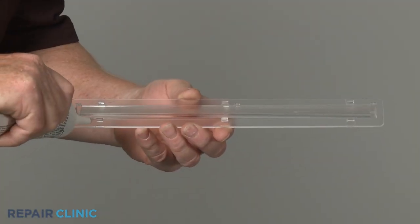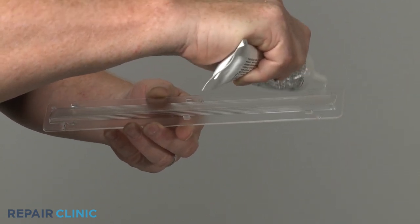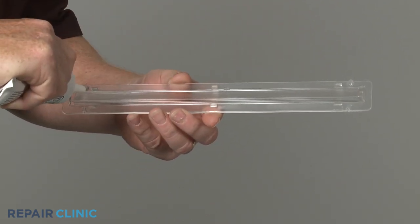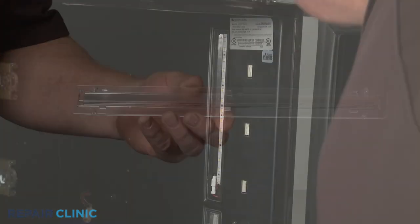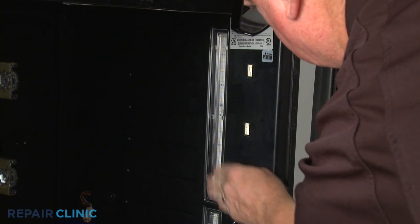If any of the light lens tabs have broken, we recommend using a small amount of silicone to ensure the light lens will hold in place. With the beveled portion of the lens aligned with the light bar, snap the lens into position.